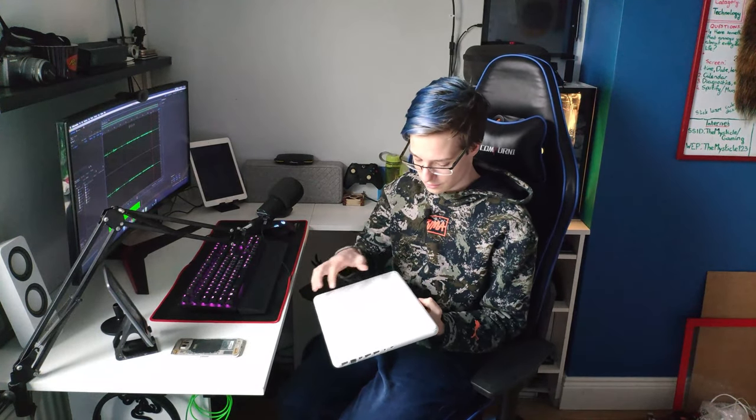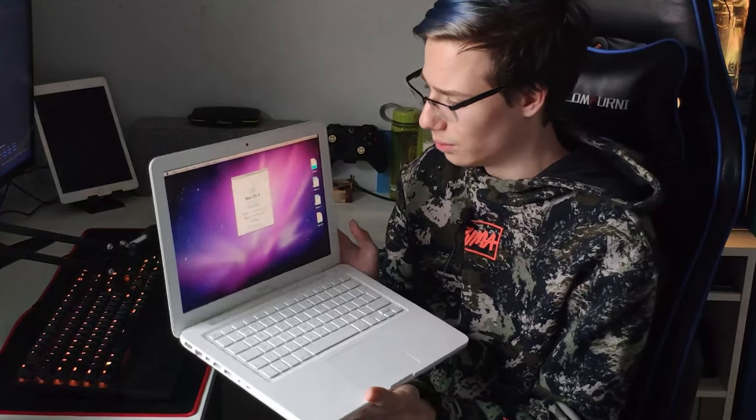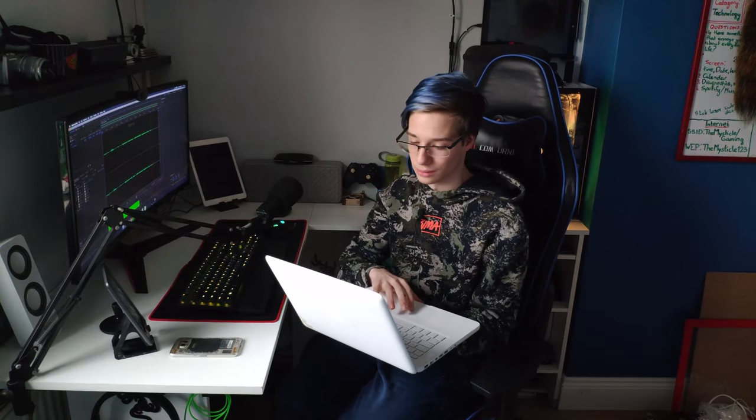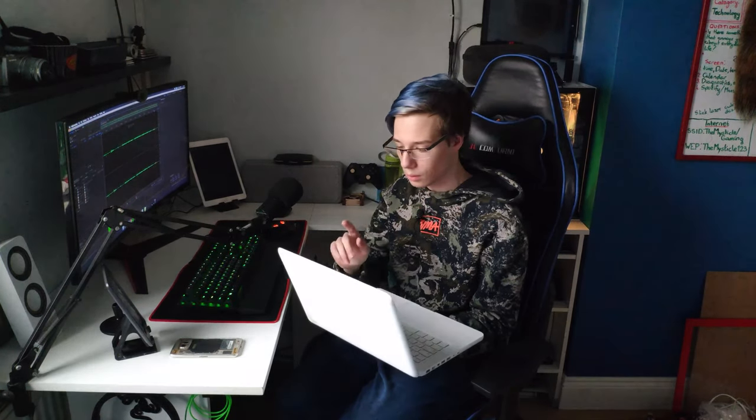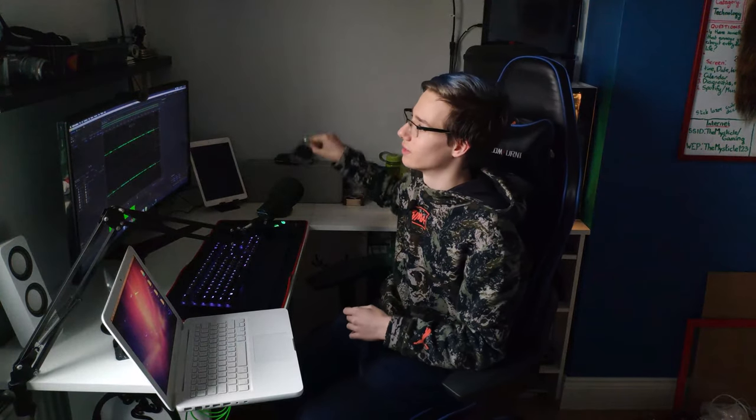Basically what we're doing is we're going to be modding a MacBook, but it's extremely old. This little thing is one of the old white MacBooks and it's running macOS X 10.6.8, which is pretty old and outdated. What we are going to do is put Catalina on this.